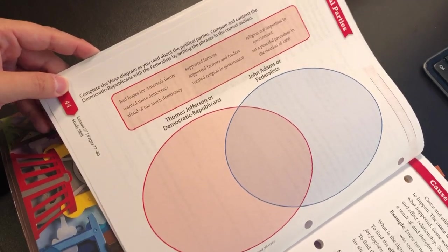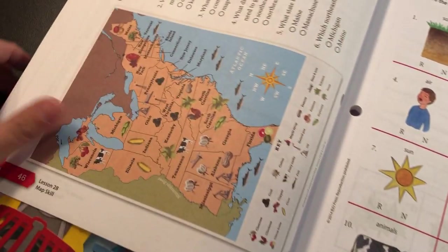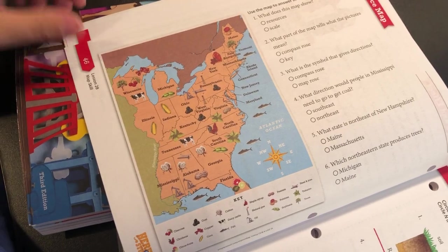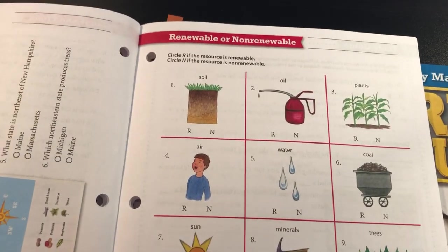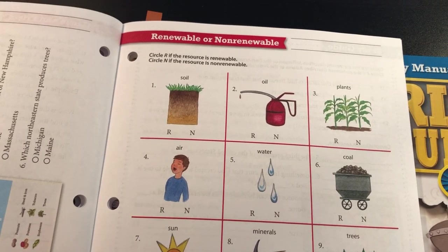When my daughter would read the Abeka second grade, I wouldn't really know if she actually retained anything. I would ask questions and it just felt like I was creating work. When you're spending that kind of money, you shouldn't have to feel like you're creating questions — it just wasn't for us. So I like how someone's already done the work for me when it comes to the science and the Heritage Studies.